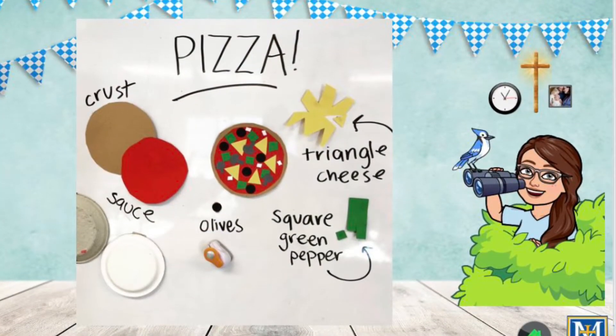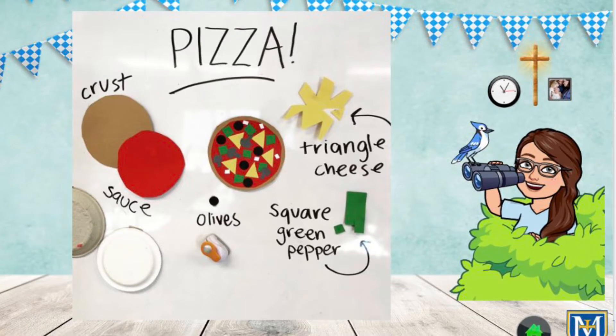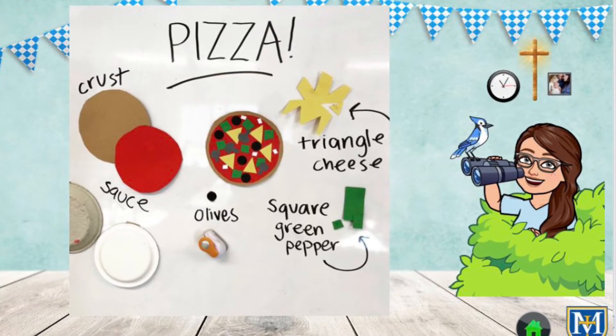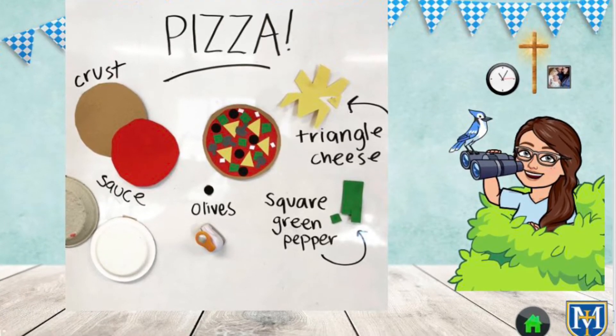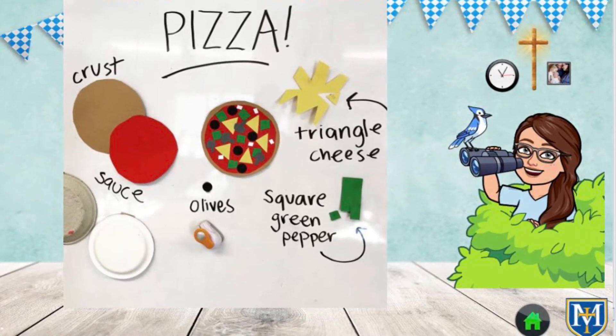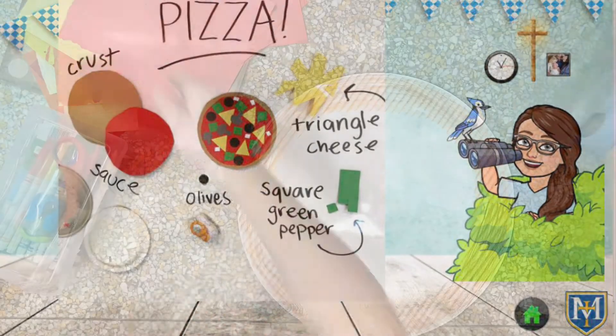I wonder what your favorite toppings are on your pizza to date. I'm going to let you just roam free with some paper scraps and make whatever you'd like. Here are some different ideas for cheese, sauce, olives, green peppers. You can do lots of different things. Let's see what I chose to do with my artwork.